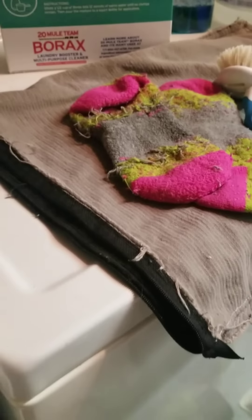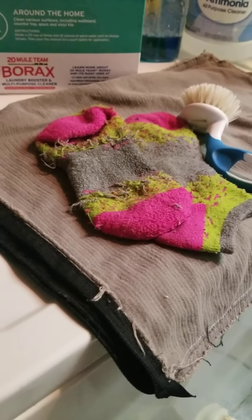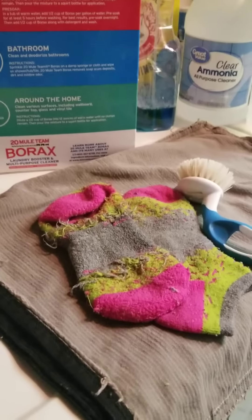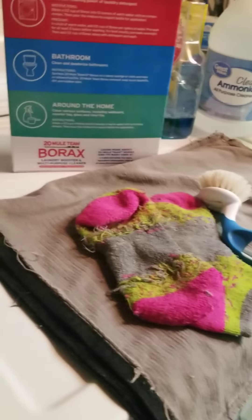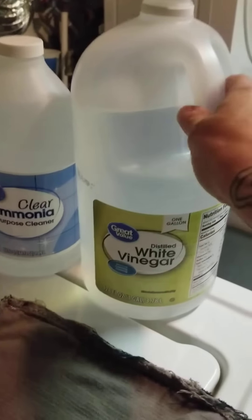I don't fill my wash machine high — it's on small, and I only put a few things at once. I really saturate them, stick them in the wash machine, and pre-soak them using the directions. I'll let them sit for a day if I can, at least a couple of hours. Then I let the agitation of the washer really mix it around. After that, I fill it up a little bit more to rinse it out, and then I'll use my vinegar and baking soda — I put it right on top of the wash, never in the dispenser.